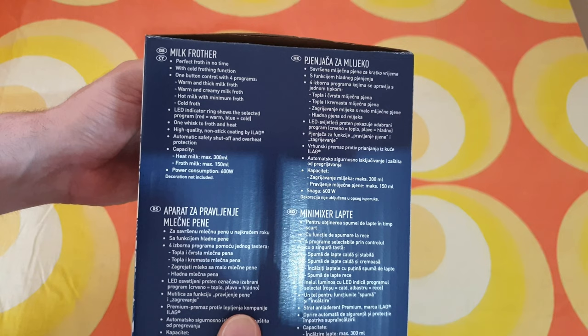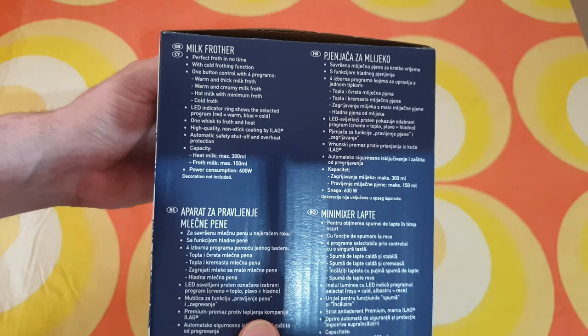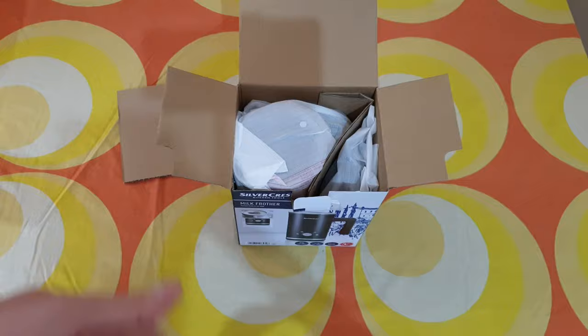One button control with four programs: warm and thick milk froth, warm and creamy milk froth, hot milk with maximum froth, and cold froth. The LED indicator ring shows the selected program — red for warm, blue for cold. One whisk, two froth and heat. Automatic safety shut-off and overheat protection.